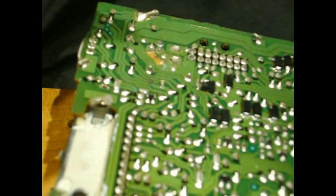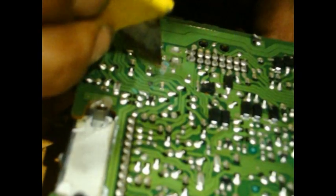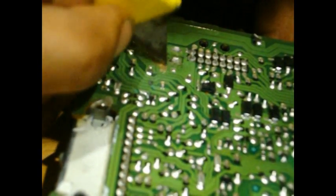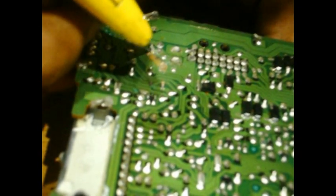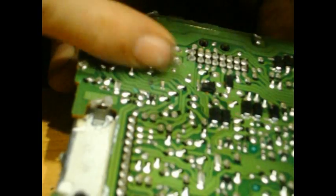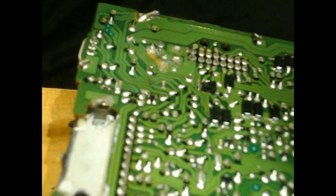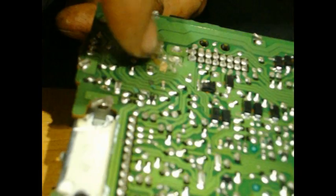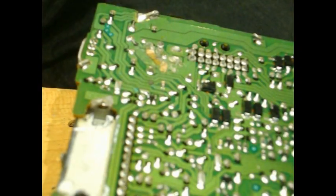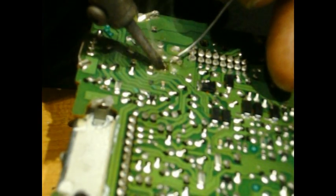We're going to go ahead and scratch the board. I could just do it from this point to this point, but if yours doesn't have a good point to connect, I'll show you how you would do it. Carefully scratch the board and wipe it a few times to make sure you have a good connection on both sides. To avoid damaging the electronics around it, just take your pinky and put a little bit of flux on the area. This will help the solder stick as well as protect the electronics around it.